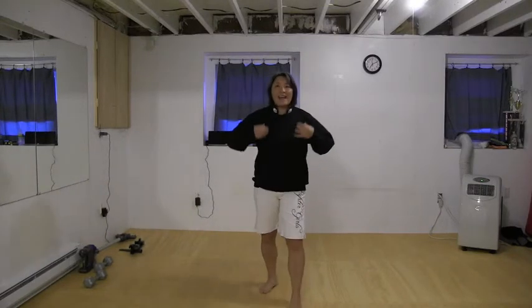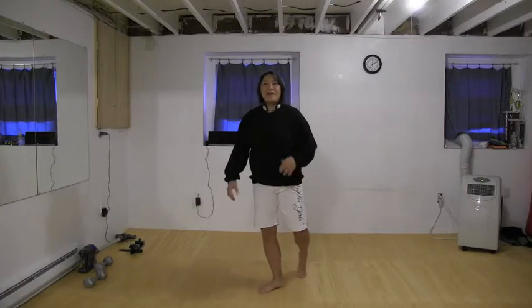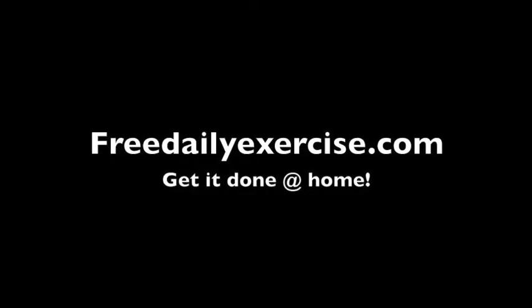It's hot in here and I've got sweatshirts on and I'm already sweating. FreeDailyExercise.com — get it done at home.